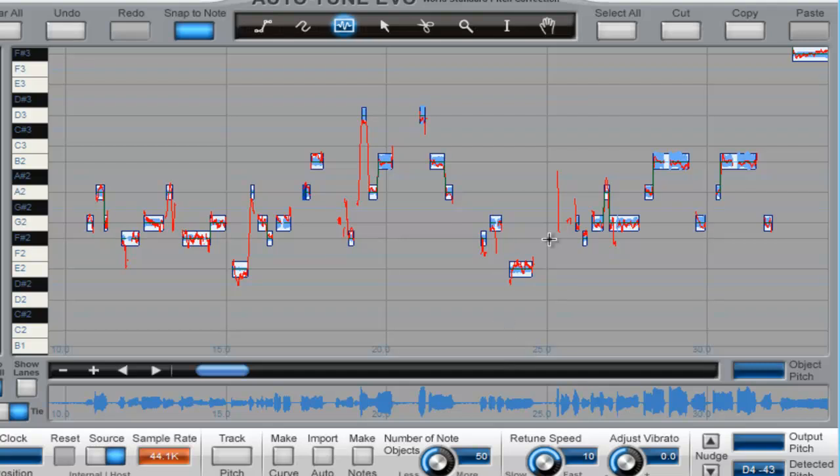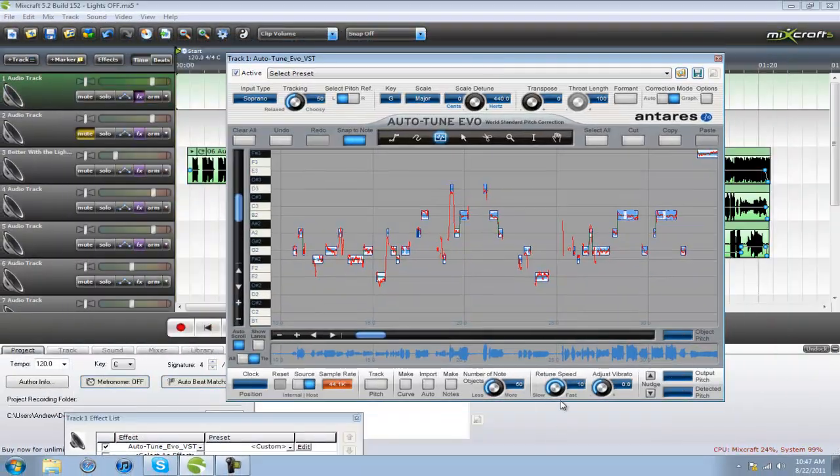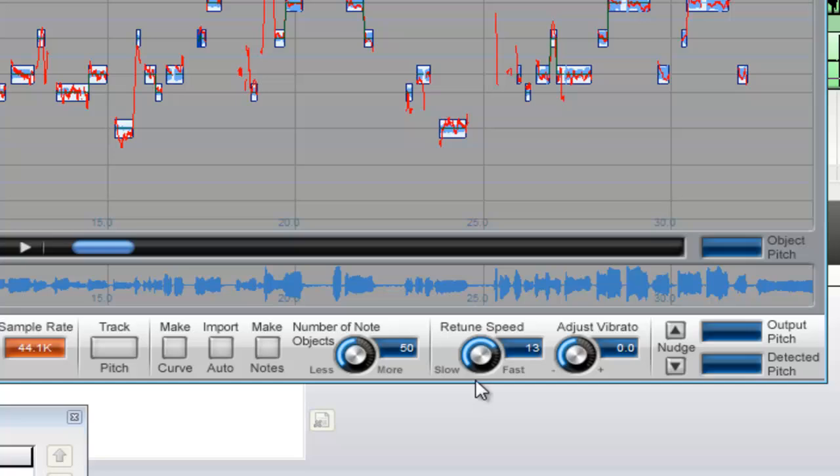So I'm gonna show you what this sounds like now that I've done that, but I'm gonna make a little adjustment to the retune speed — I'm gonna make it about 20 — and make this about 70 or 80, whatever.